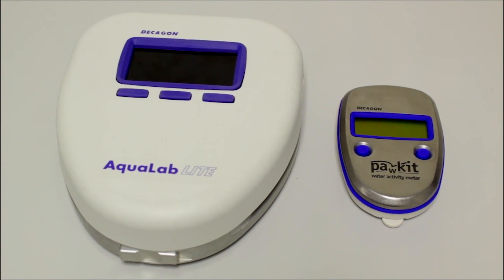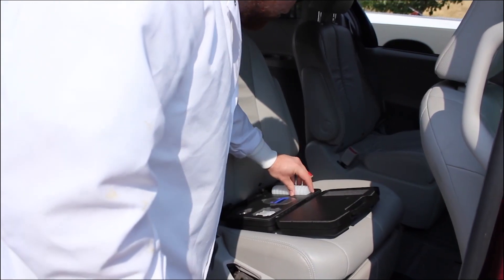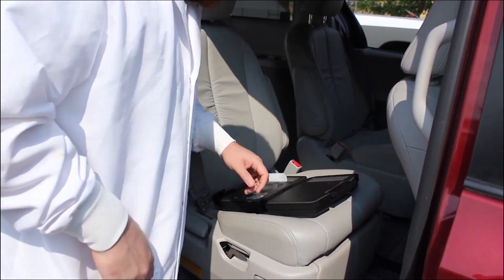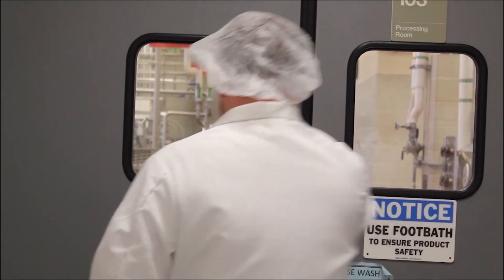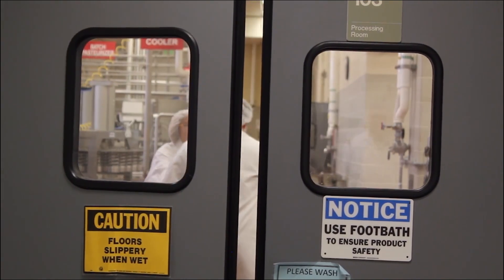This video will show you how to clean, use, and maintain the Aqualab Pocket and Light. Both the Pocket and the Light were designed to be portable water activity meters to get quick water activity readings. It is important to know that these instruments were not designed for use in a lab, quality control, or a research and development setting. This is because of the accuracy of these instruments and other limitations.